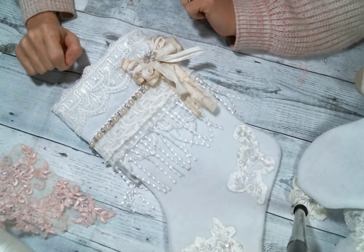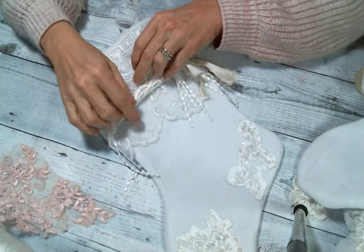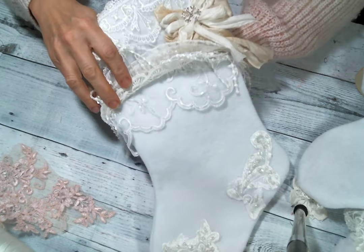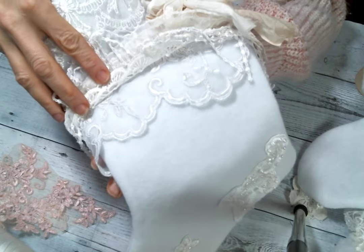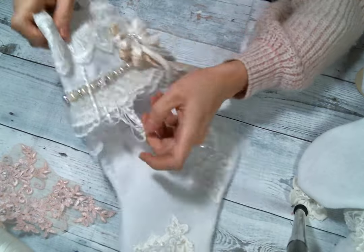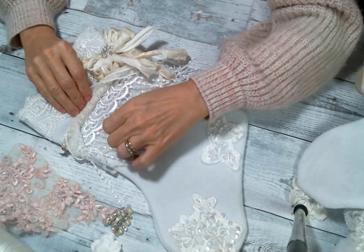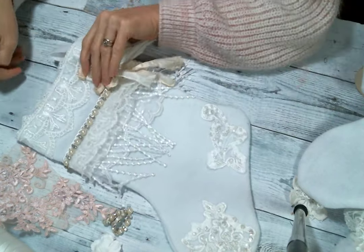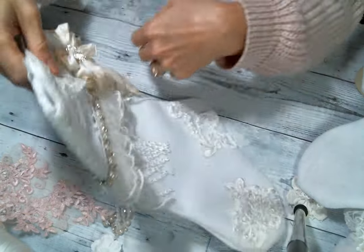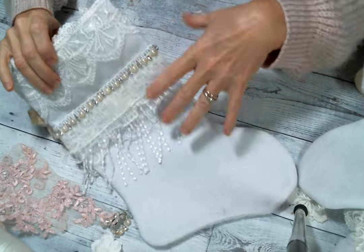I put that beautiful trim from Angel Dream Crafts, and then I started on the bottom. Underneath this dangle, I put this beautiful trim — it is beaded and sequined, though I'm not sure if my camera will pick up the details. It's very, very pretty, and I did wrap that all the way around. Then this beautiful dangle here — I love how dainty it is and that it has all these really pretty polka dots. I put that all the way around too, so the back would be just as pretty.